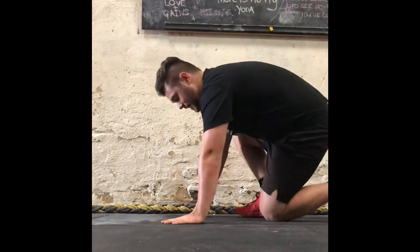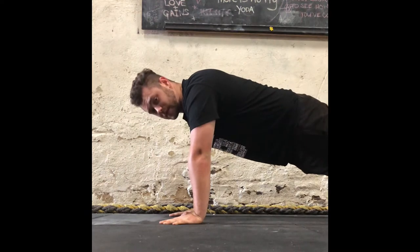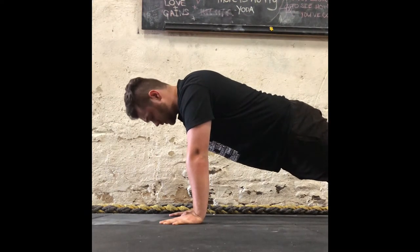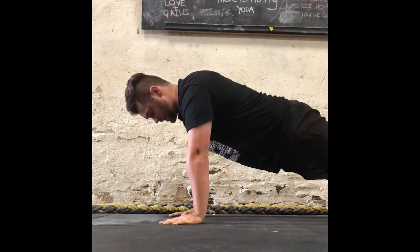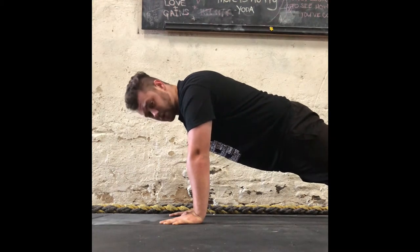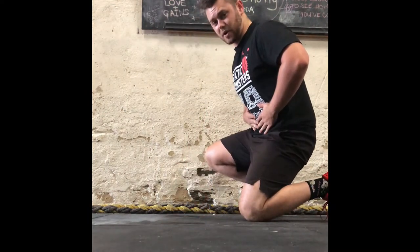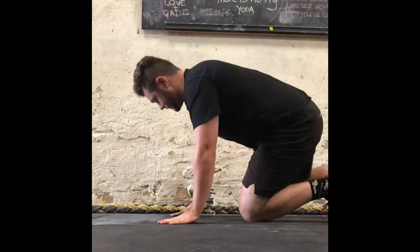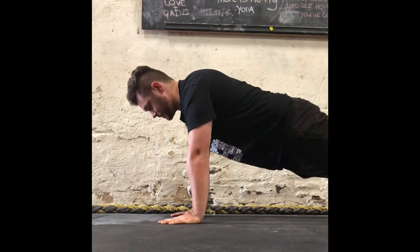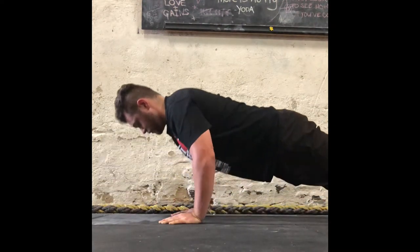Once we get the correct hand placement, we come up into our push-up position and we want as much tension in the body as we possibly can. The first thing I'm going to do is tense up the legs, the glutes, and then tense our core — imagine that your belly is being pushed into your spine and tense it all up. Now that we have perfect tension and perfect hand placement, we can lower ourselves down and push straight back up.